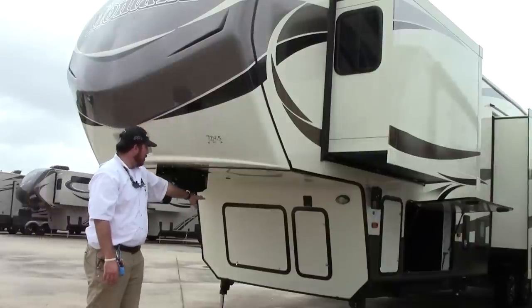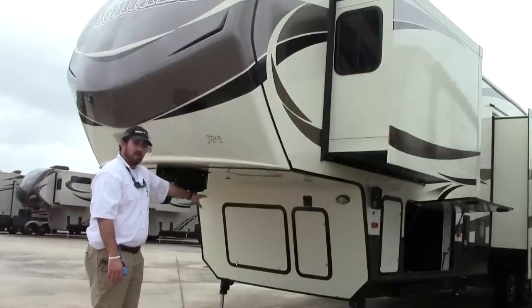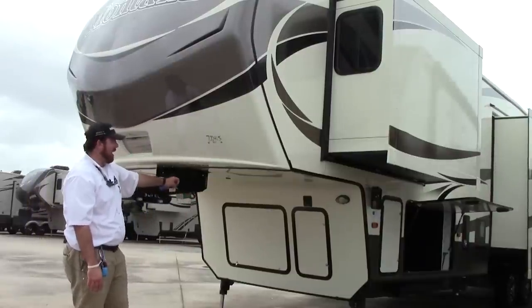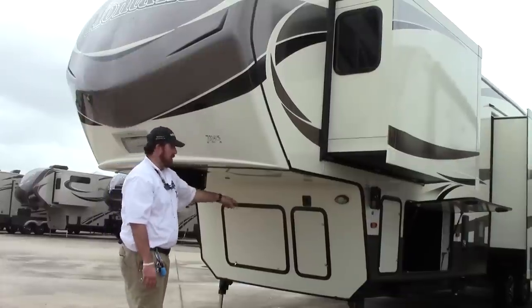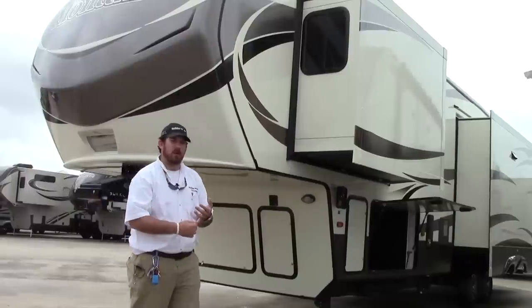Underneath your front cap you're going to have storage bays. The one on the left is an open storage bay that can come generator-prepped. The right storage compartment is for your battery house as well as your hydraulic fluid.